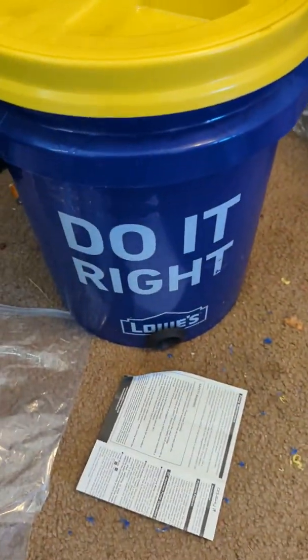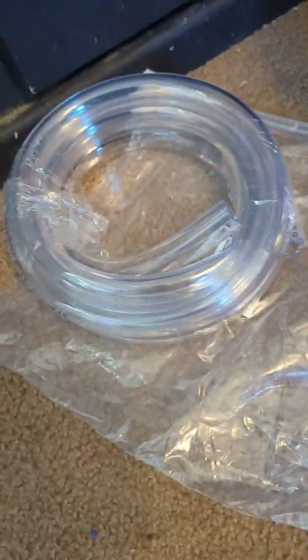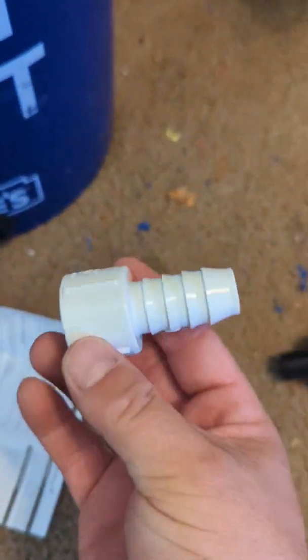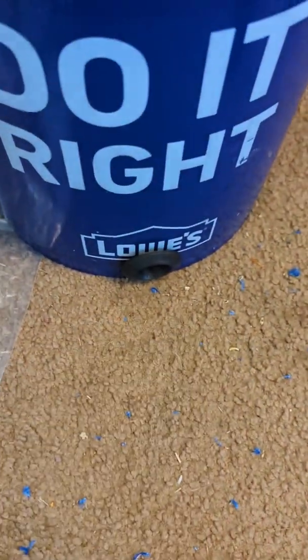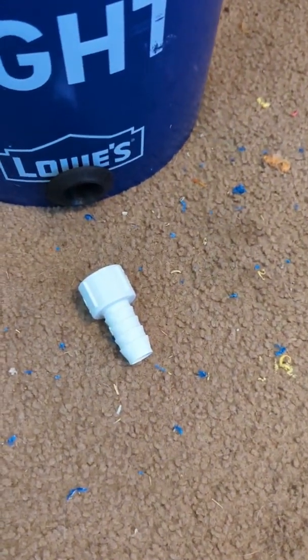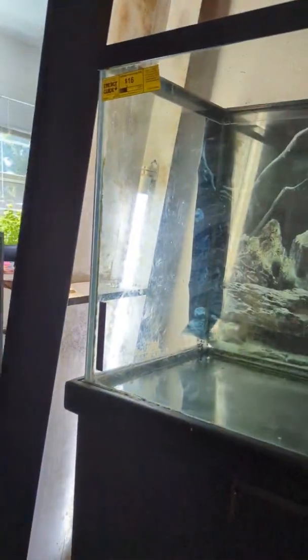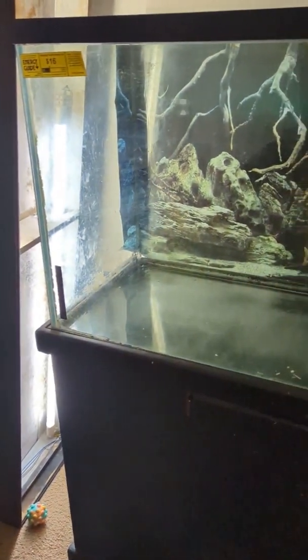I got this fitting that's going to connect to the tubing. I'm going to make a rigid PVC pipe coming out of the bucket on the top and bottom to these fittings, and the flexible tube is going to take water from the bucket to the pump. Then more flexible tube is going to go from the pump up to the tank. Here's the tank — it's a 120 gallon tank for a turtle.